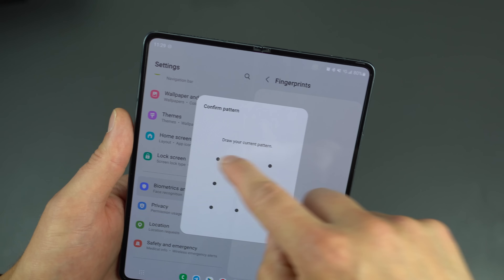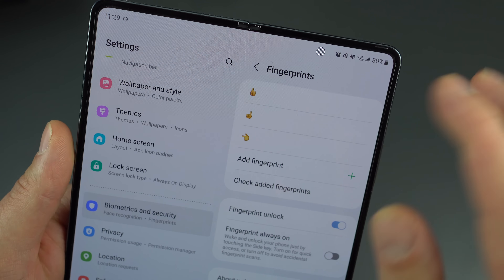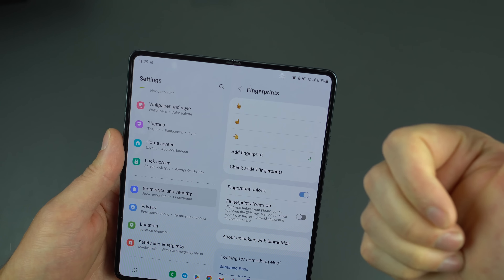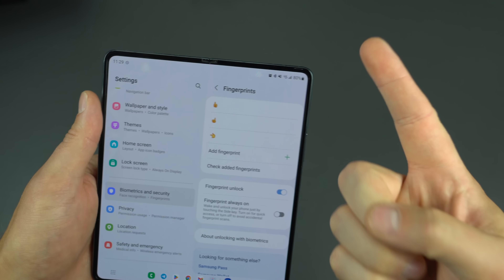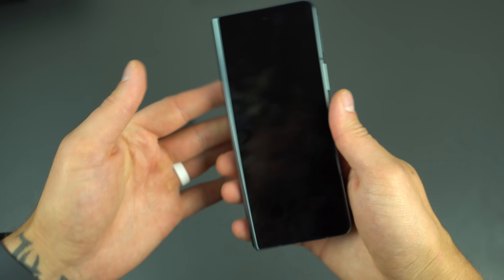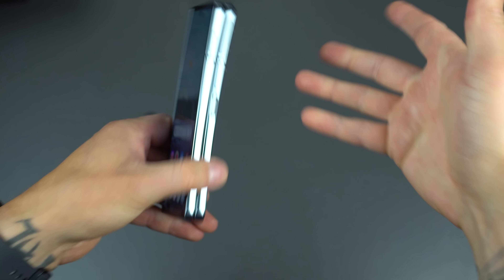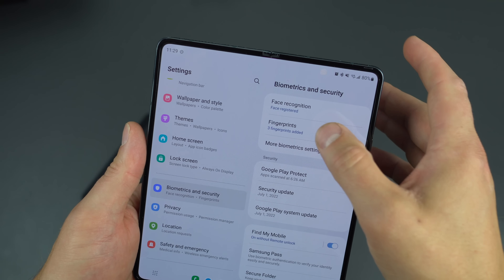If you go back out and into Fingerprints, I personally like to have multiple fingerprints enabled. You can rename them — I use emoji for mine. I've got my right thumb, right index finger, and left pointer set up. That way when I'm picking up the device for the first time, my right thumb is easy, and if I'm picking it up from a table I have my index finger ready as well.